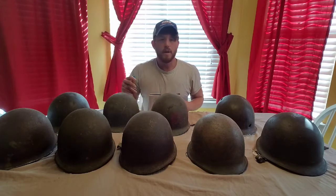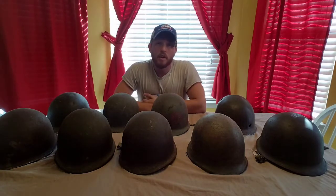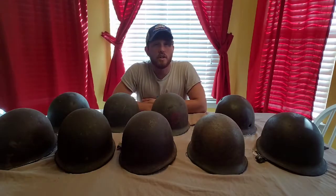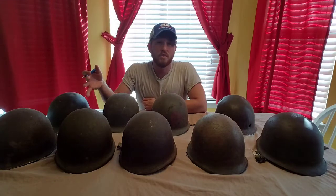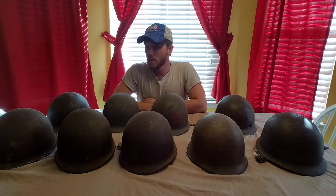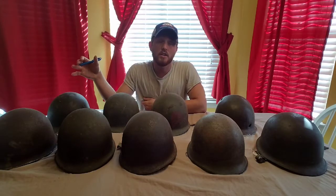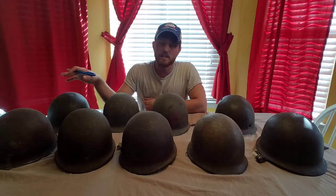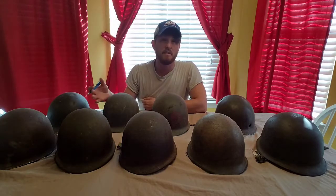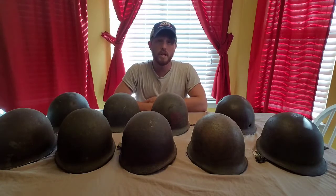McCord started making M1 helmets around the end of June, first part of July in 1941. Schlueter didn't start until January of 1943, so they were only produced from January '43 towards the end of World War II — around July or August when they stopped production on the M1s. The McCord helmets' heat stamp went all the way up to about 1,300 by the end of World War II, whereas the Schlueter heat stamps never hit the 600 mark. They stopped in the 570s or 580s or so, so definitely keep an eye out for them.